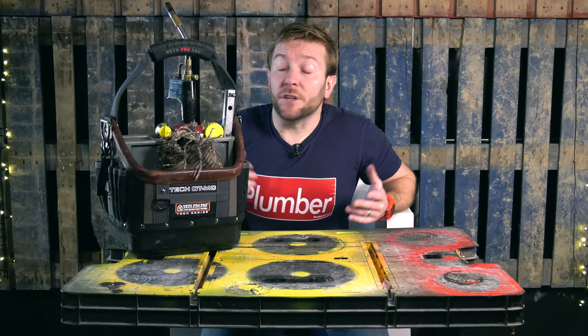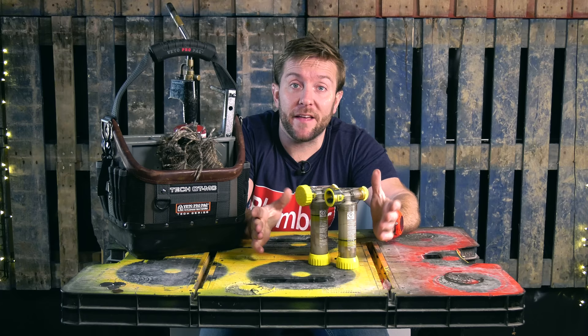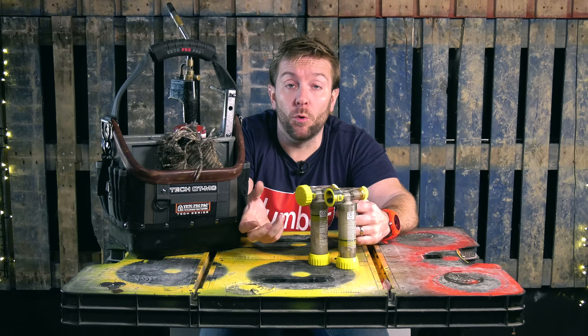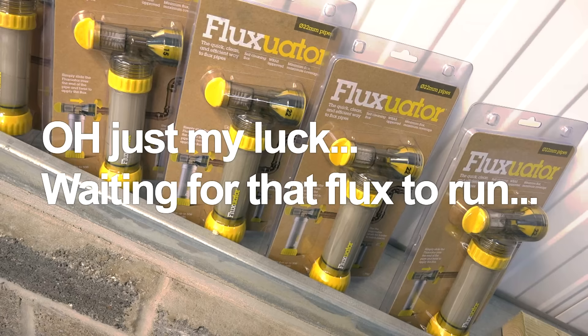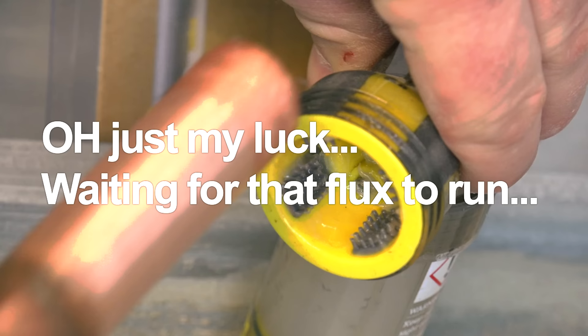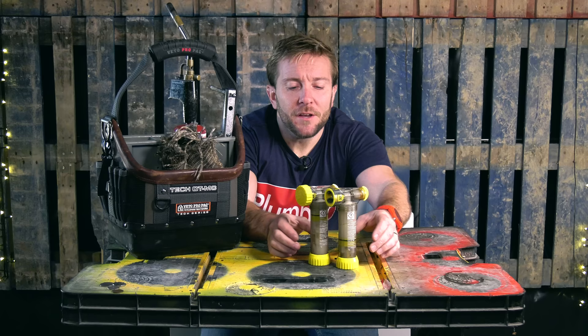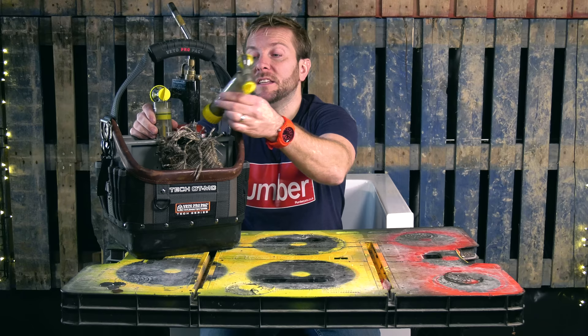First up, I have my little Fluctuators. I've done a review on these before — I just had the 22 mil one, but they actually listened to installers and said right, we're now going to make a 22 and 15 mil head all in one. So they've effectively done themselves out of selling two of these, but that's great because they're a brilliant company. The Fluctuator is a really, really good tool — I like them because they keep the flux where it should be, either inside the applicator or on the pipe. Number one on the list is the Fluctuator, and that sits either side of my soldering torch.